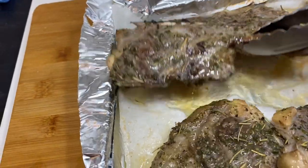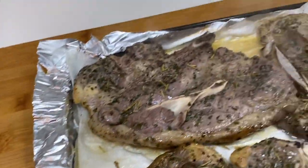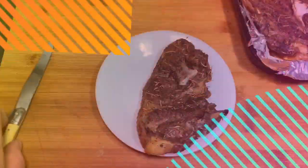Righto, folks, just taking these lamb chops out of the oven — have a look at them. And they're not anywhere near ready, folks. This is a bit difficult to do one-handed, but I'm trying my best. And we're going to chuck them back in now.